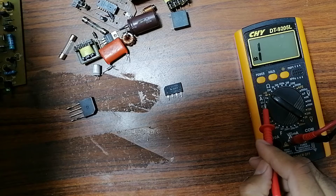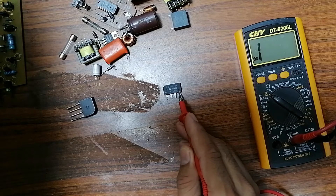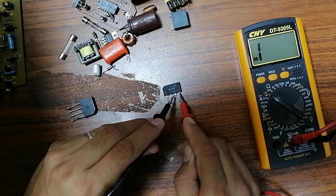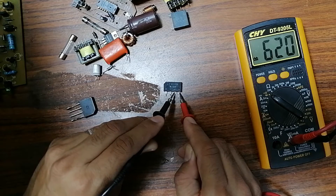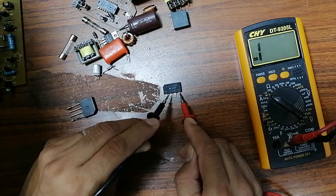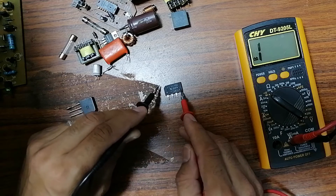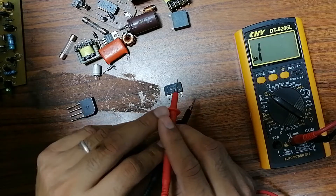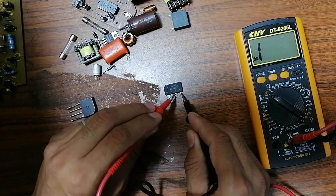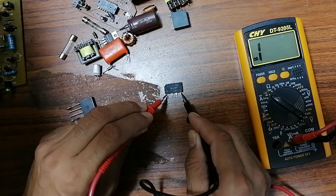Put the red probe of the multimeter in the negative terminal of the bridge rectifier. With the black probe on one AC terminal we get a reading, and on the other AC terminal we also get a reading. You should get a reading on both AC terminals. If I swap the probes — black probe on the negative — I should not get anything on any terminal. That confirms this is a good bridge rectifier.